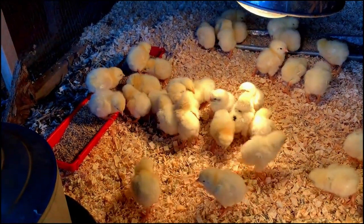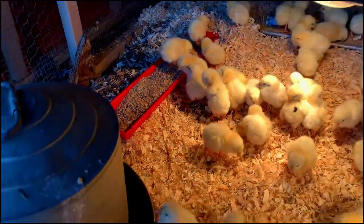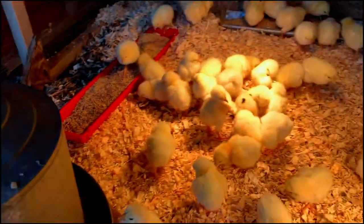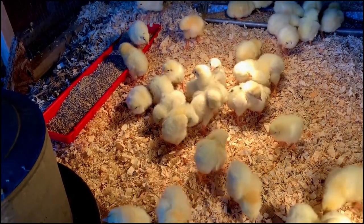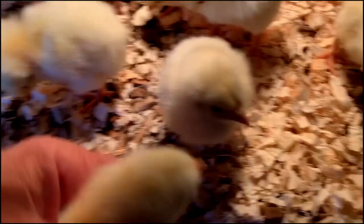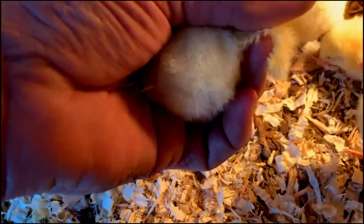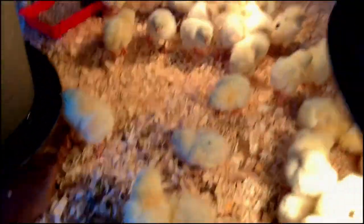Having no teeth, they use that organ to essentially grind rocks against the grain and digest it. Birds have already figured out where the water is. They'll just settle in here and spend two weeks in this brooder with the heat lamps. By then they'll have their adult feathers. You can already see right on the tips of the wings — there are a few adult feathers coming in already in just the first couple of days.